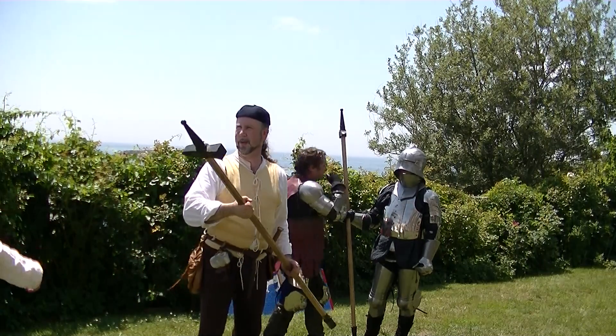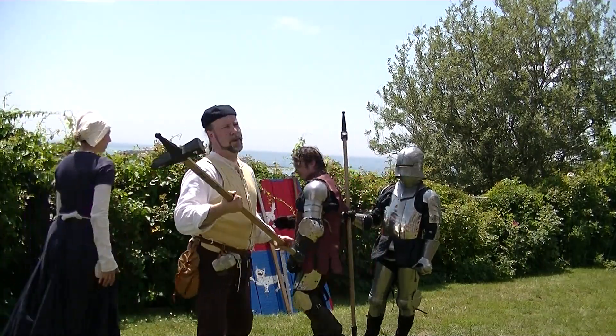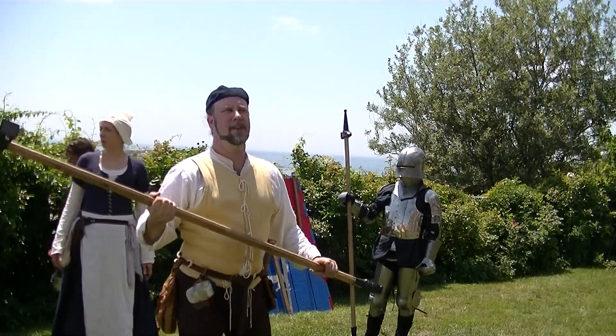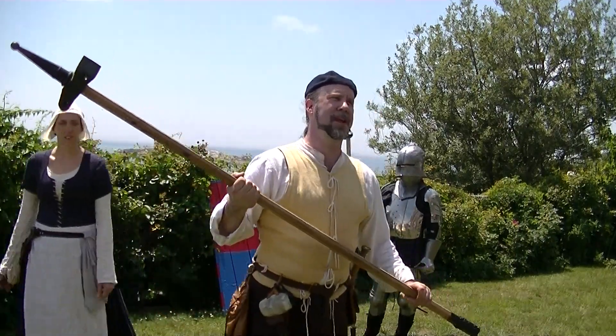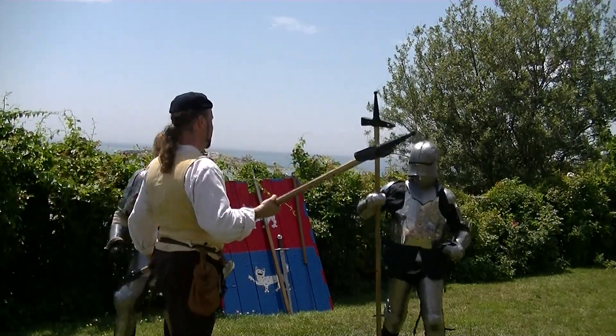While we get him some liquid, I'm going to show you a couple bits here. This is one of the favoured weapons of the foot soldier against a knight, because we're not trained with swords, and swords are really finesse weapons. These are not so much.